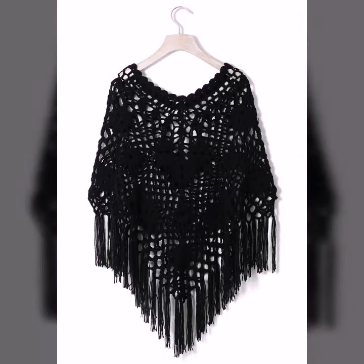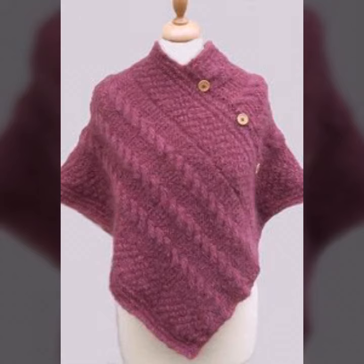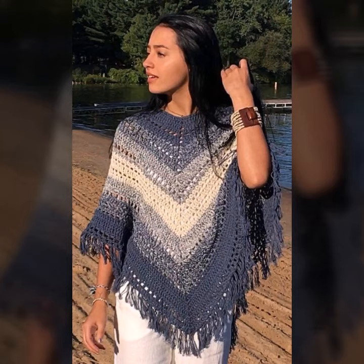Hello viewers, welcome back to my YouTube channel. How are you? I hope you're fine and taking care of yourself. Today in this video I am going to show you ideas and designs about crochet knitting ponchos.